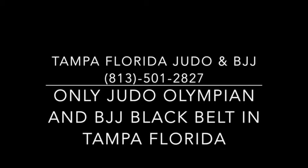Please do give us a call at 813-501-2827. Again, that is 813-501-2827, and set up your free appointment and your free lesson right away. We're also giving 30 days of free training. I look forward to hearing from you. Once again, that is 813-501-2827. Take care and have a super fantastic day.